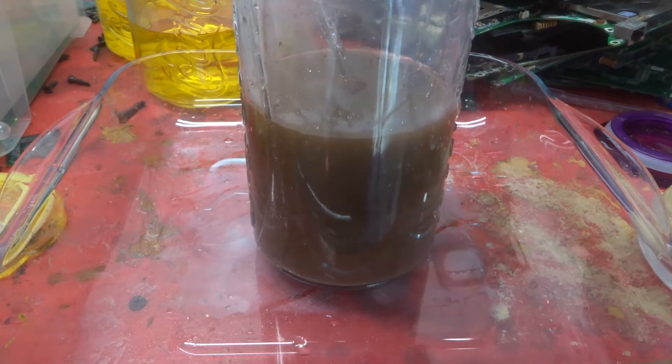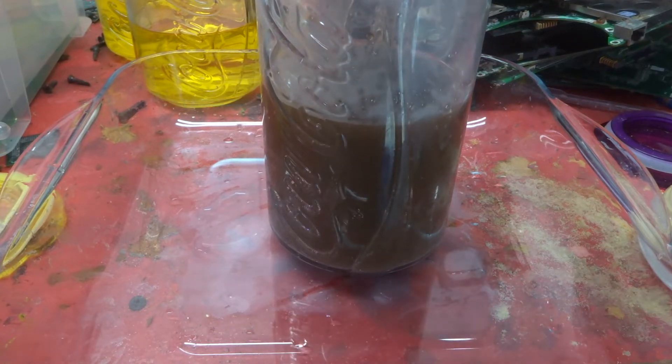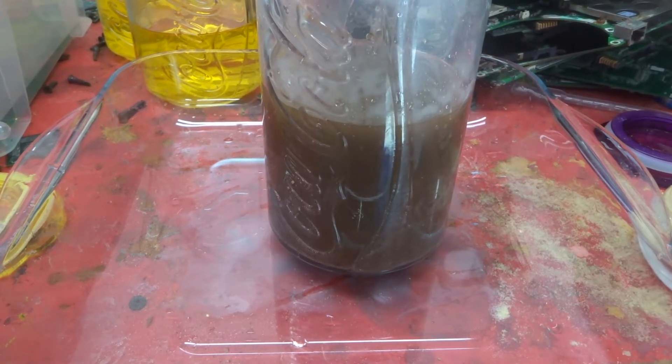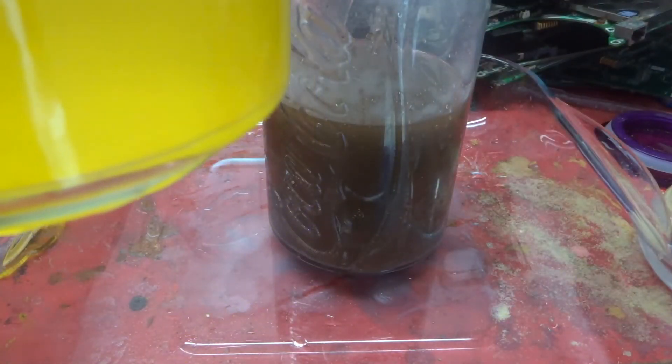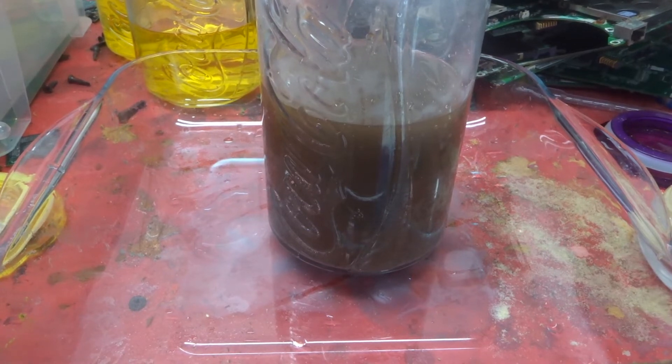You can see that muddying of the liquid — that's the gold being replaced by the SMB in the solution. That went perfect; that's the drop. I'm going to do the same with the rest of them but you don't need to see me do it every time. Next I'm going to drop them all one by one, then filter them, dry it out, and get the weight of the actual gold dust.